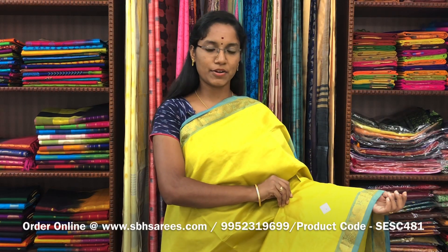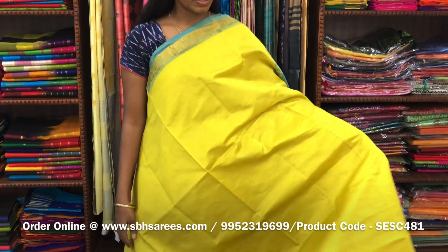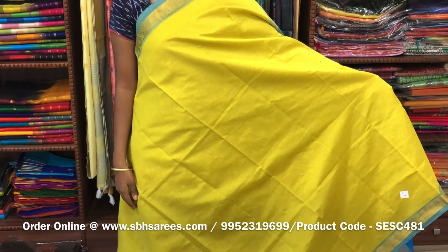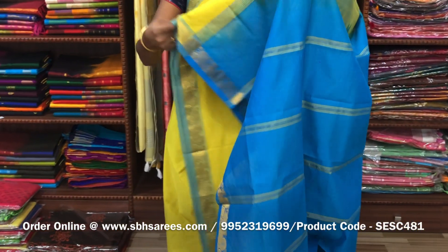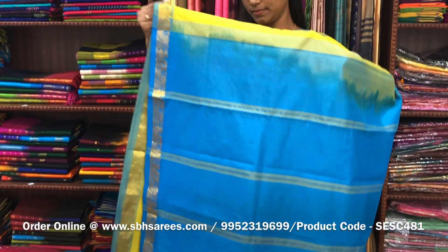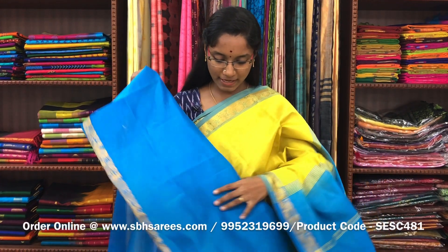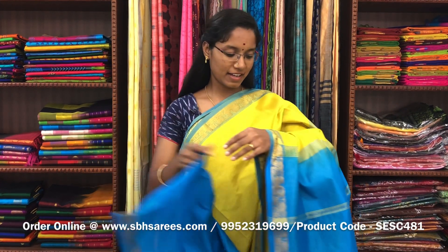There is semi silk cotton saris with lemon yellow and copper sulfate blue combination. In this, we have a small sarika border on both sides of the saree. The entire body is spread in lemon yellow color with a lined pallu in copper sulfate blue color and a plain copper sulfate blue blouse. The price of the saree is 1300 and the product code is SESC481.